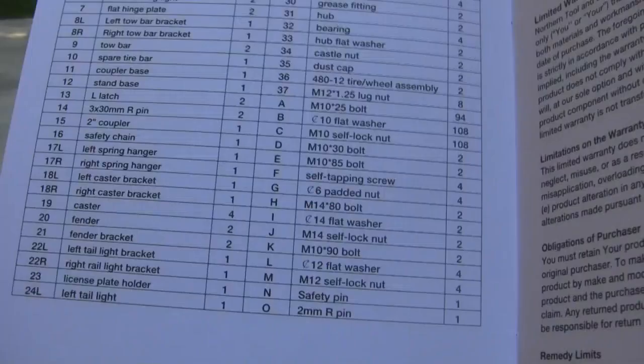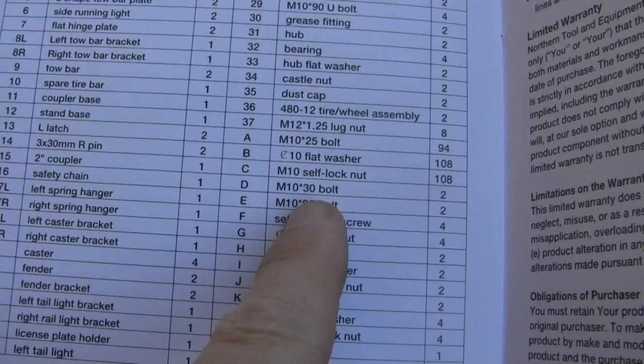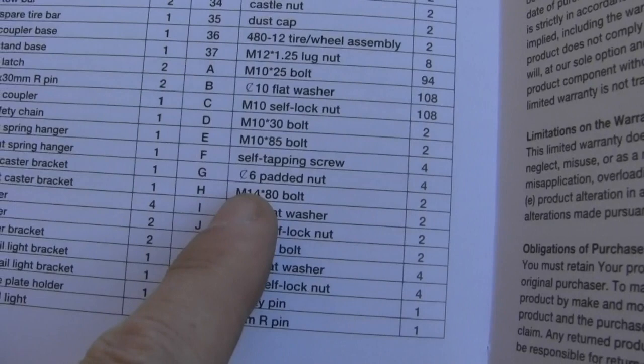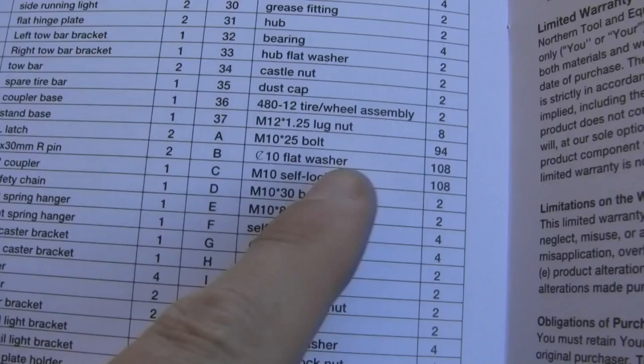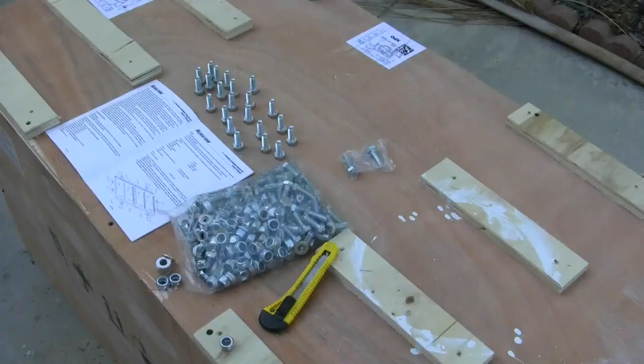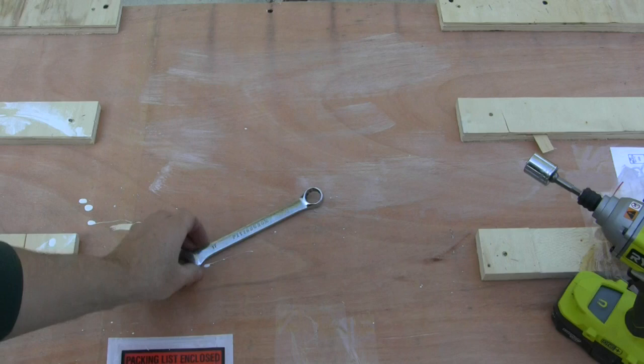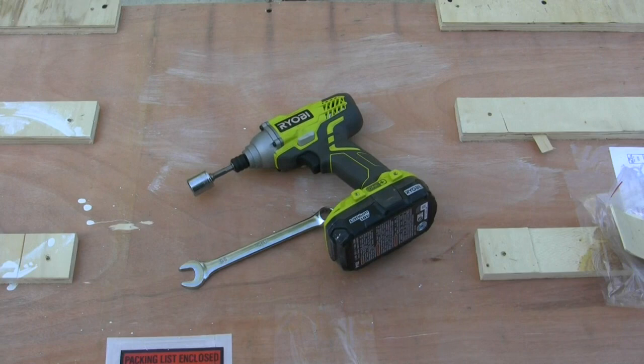One more thing I'm noticing: you've got 10-millimeter by 25-millimeter bolts, but also M10x30s and M10x85s, plus some 14-millimeter bolts. Get to know your bolts ahead of time, or what I'm going to do is get a caliper out and measure them to make sure I'm grabbing the correct ones for each stage. We're going to be tightening a lot of bolts, so I recommend grabbing an impact driver to speed things up. Just don't tighten all the bolts up at this stage.